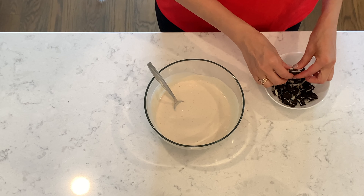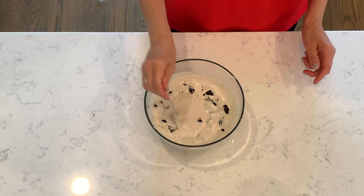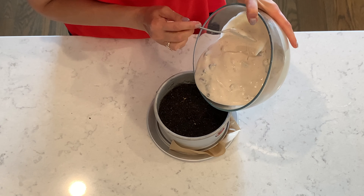Crush five Oreo cookies and add them in, then pour the mixture over the crust.